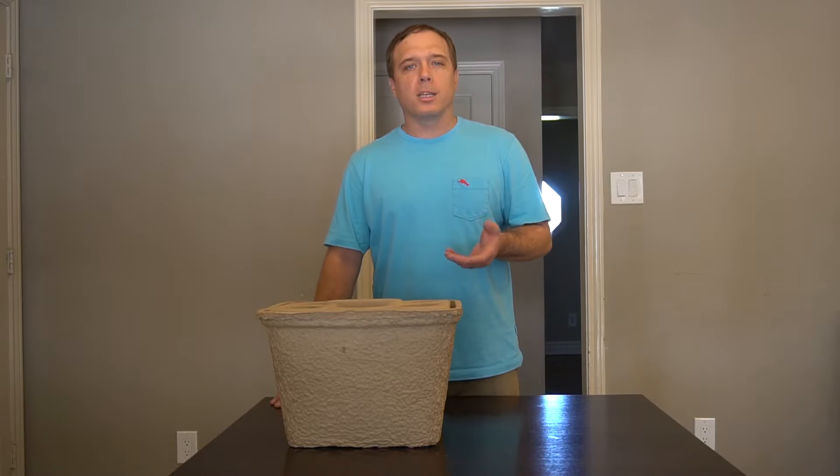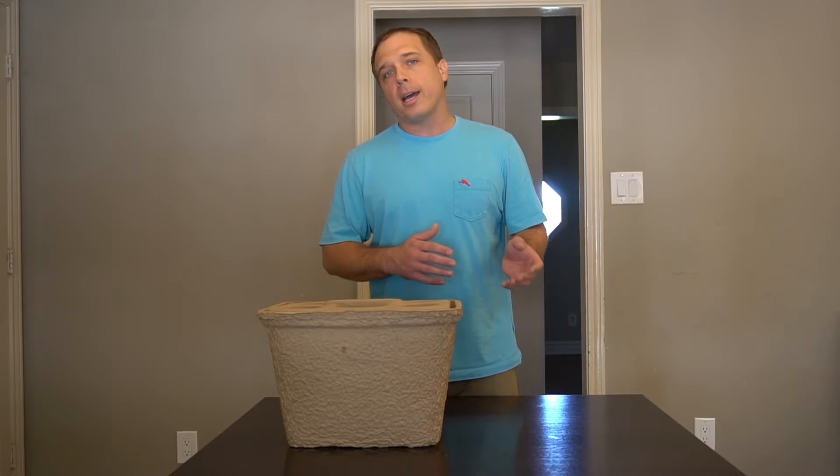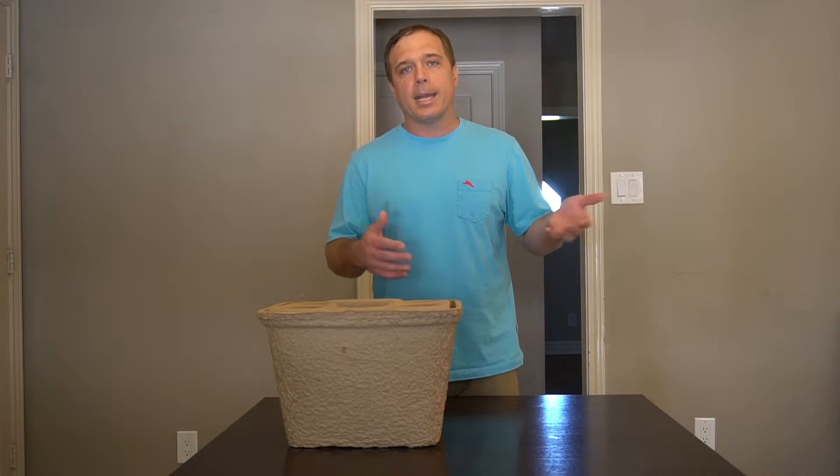I remember reading about this a few months ago. I think it was one of the Outdoor Retailer Show write-ups, and I was super excited. I was walking through RAI yesterday, saw them stacked up, and I had to try one.